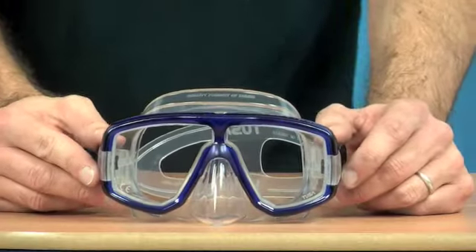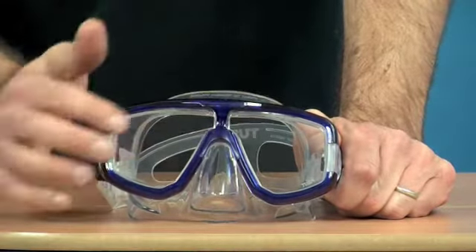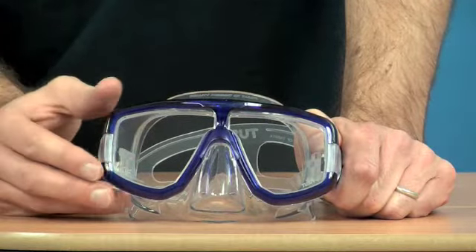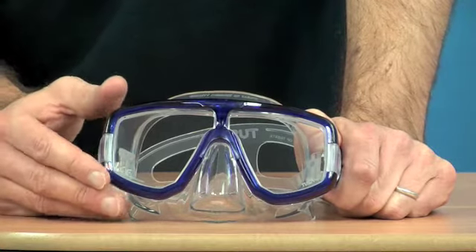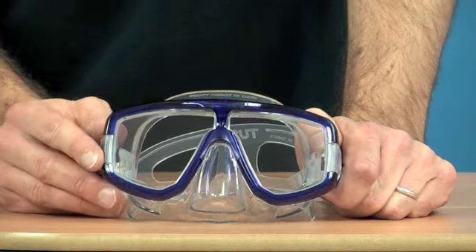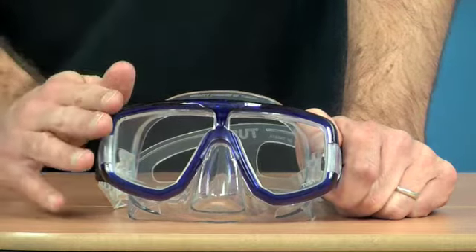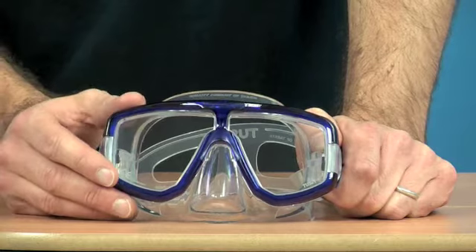The Chusa Platina mask is a double lens mask. These lenses can be swapped for corrective lenses. Chusa can actually supply them to us for you. If you just look at our advice pages for how to choose the correct strength of lens you need, we can do either minus or plus lenses and we can fit them for you, no problem.